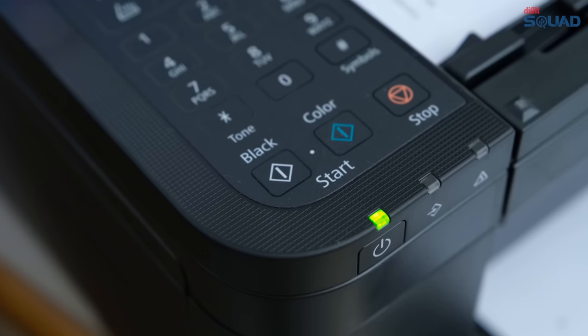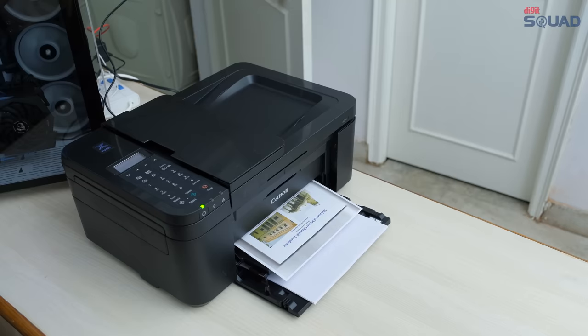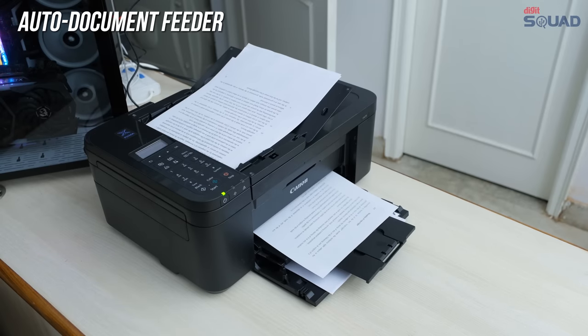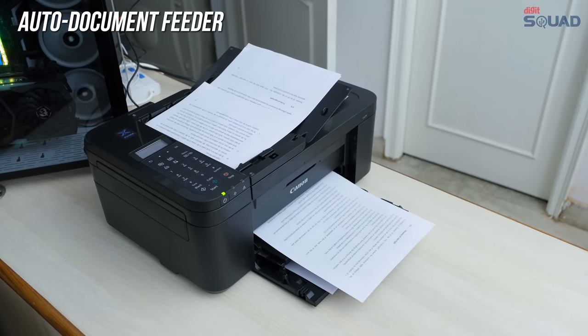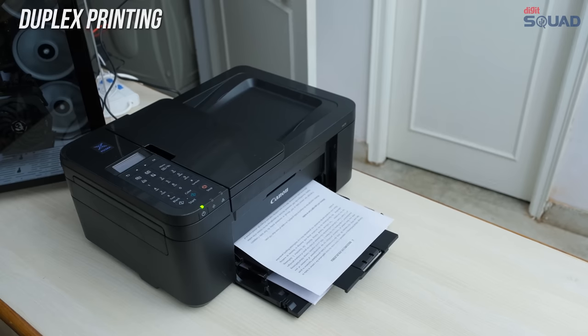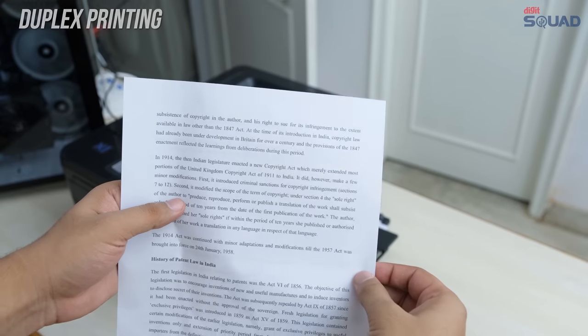The printer has separate color and black and white copy buttons, so you can easily select what kind of copy you want to make. The printer also features an auto document feeder, so you can quickly get your documents copied or scanned without needing to open the lid every time, and you can also make double sided prints.